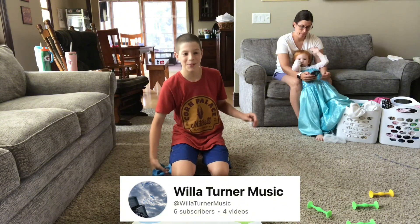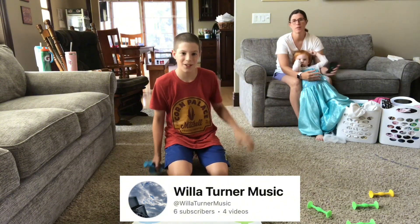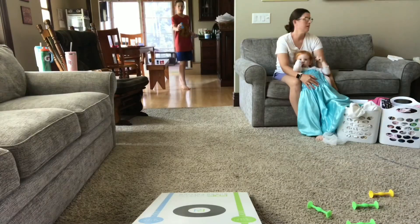That awesome intro was by Willa Turner Music, and I'll have the link to her channel in the description of this video, so go subscribe to that. Okay, let's see how long it will take.